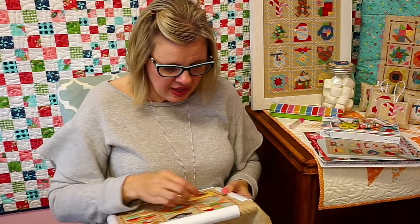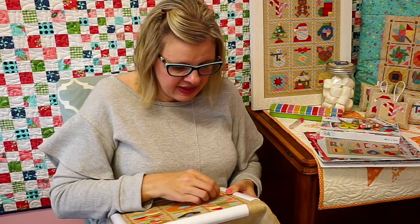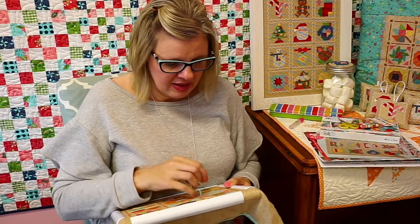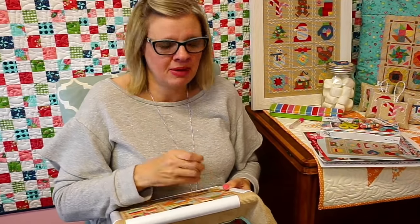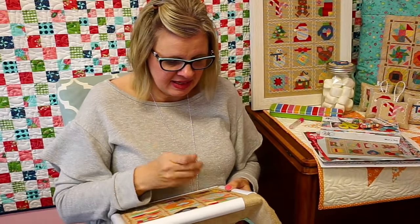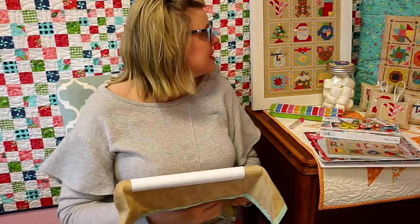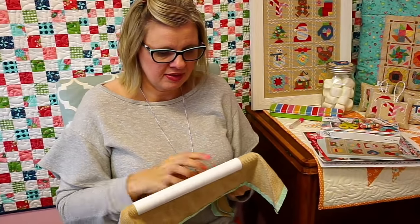I go to cross stitch stores when I go to Salt Lake City or San Antonio — there isn't one in Austin. I feel like everything there is so intricate and pretty, but at this stage of my life I don't want to do anything that hard. I wear bifocals and I cannot see to save my life. I really like this because I think it's pretty and cute, and I think it fits lots of styles and lots of people's homes.